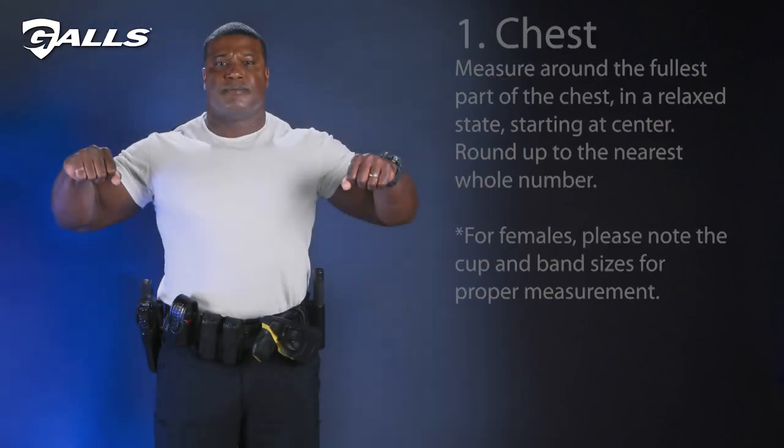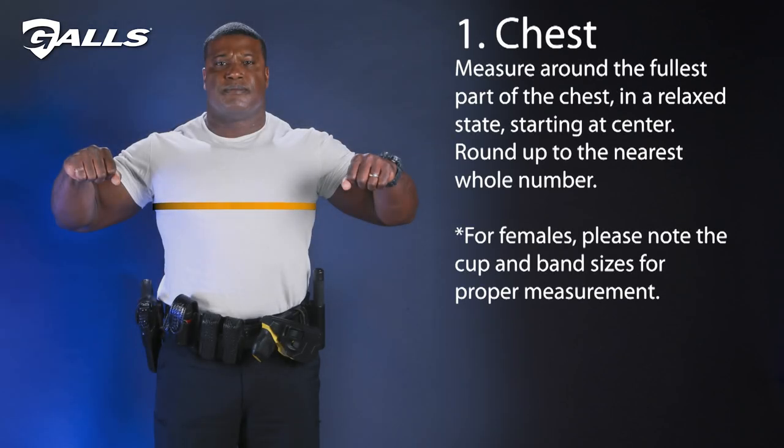The first thing we'll need is to take your chest measurement. You'll want to measure the widest part of your chest. Round your measurement up to the nearest whole number.